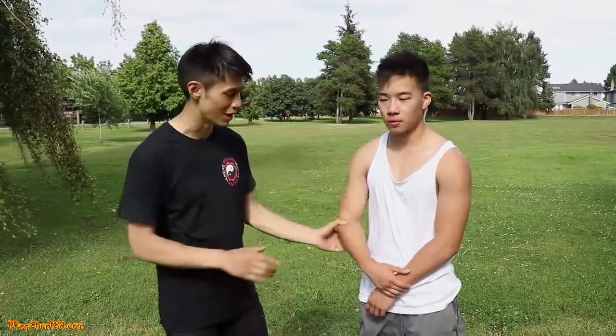Hey, welcome to Combative Wing Chun. Today I'm going to show you some pressure points that you can use in a street fight situation to maximize your chances of success in defending yourself. We're talking about pressure points that are the most vulnerable. Some pressure points don't really work — they may work maybe 40% of the time, like pressure points in the biceps and chest — especially against someone with huge muscles. The ones I'm talking about are the ones with the highest chance of success.